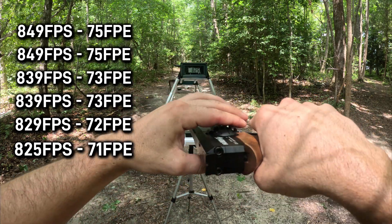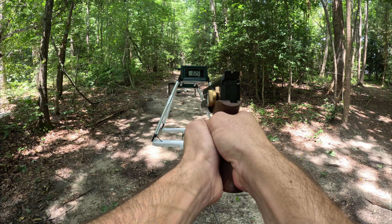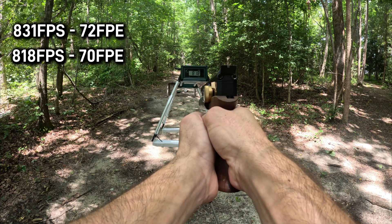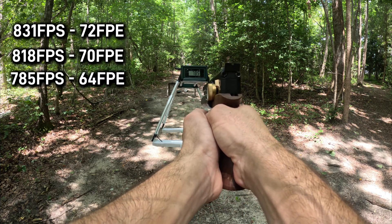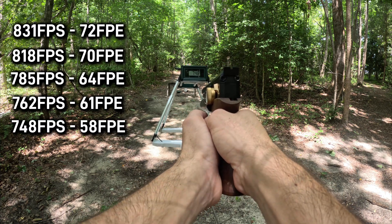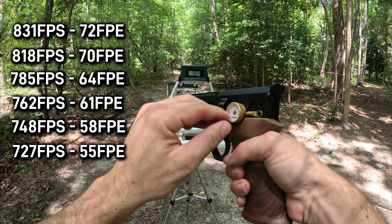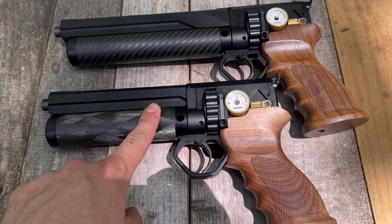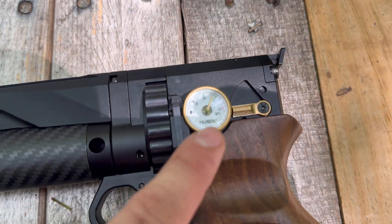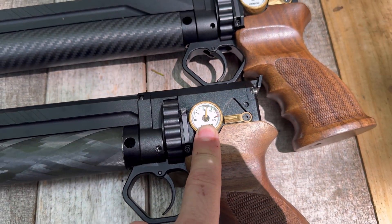825 — and that's all for the full length. Now we have the shorty: 831, 818, 785, 762, 748, 727 — and that's all. For shot number one, we have 72 foot-pounds out of the shorty and 75 foot-pounds out of the full length. Ending pressure is 27 MPA out of the full length and 24 MPA out of the shorty.